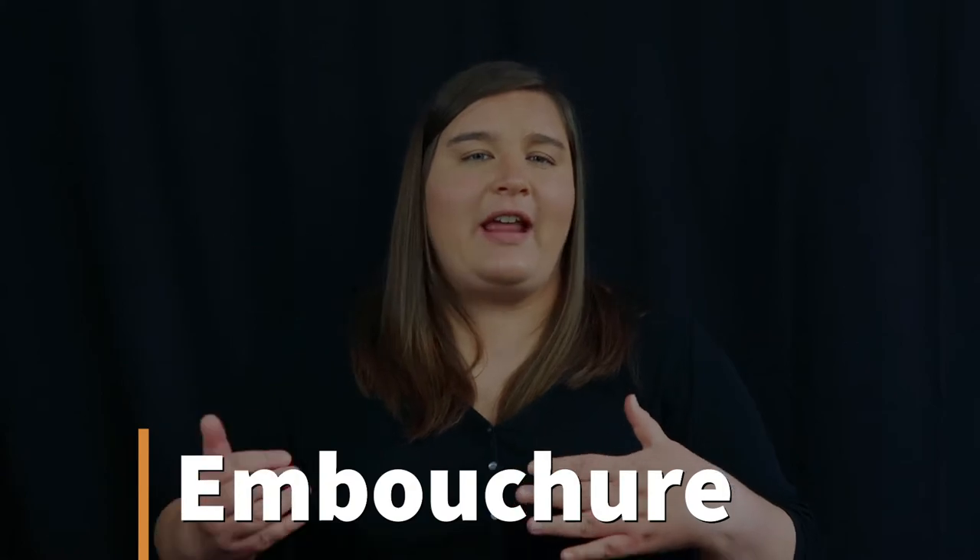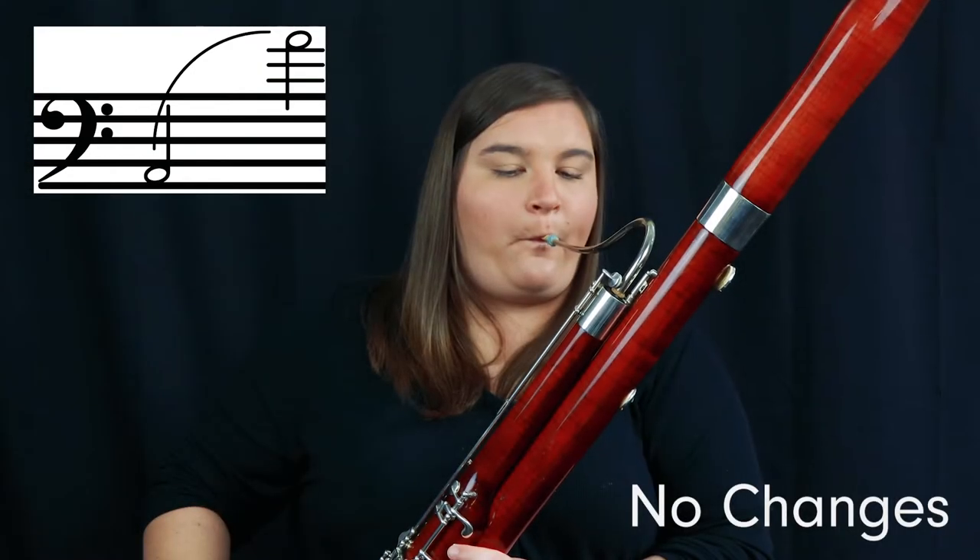I want you to hear the difference when I don't change anything in my embouchure, voicing, or air support. I'm going to play from a low A at the bottom of the bass clef staff and slur up two octaves to the high A above the bass clef staff without changing anything. As you can tell, it doesn't sound great — it's not even a high A that I'm playing. That's what happens when I don't change anything to get to the high notes. So let's learn how to start playing high notes.